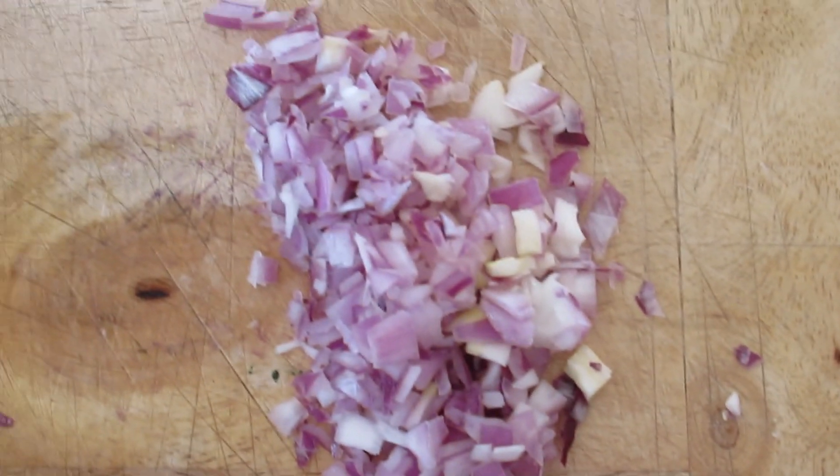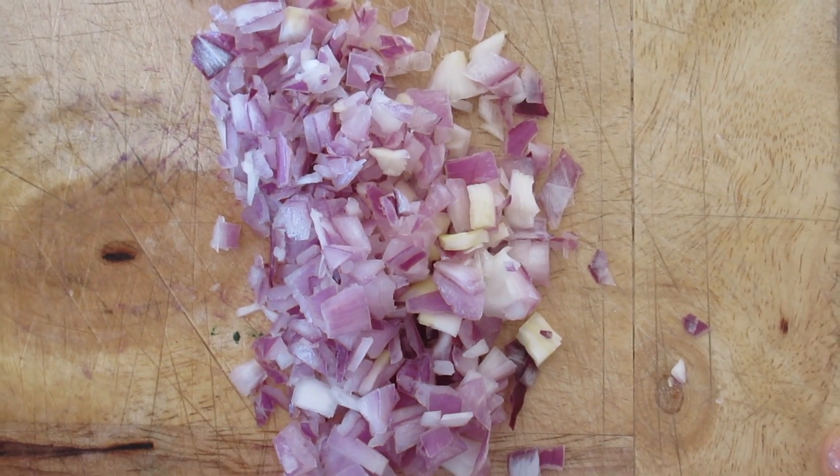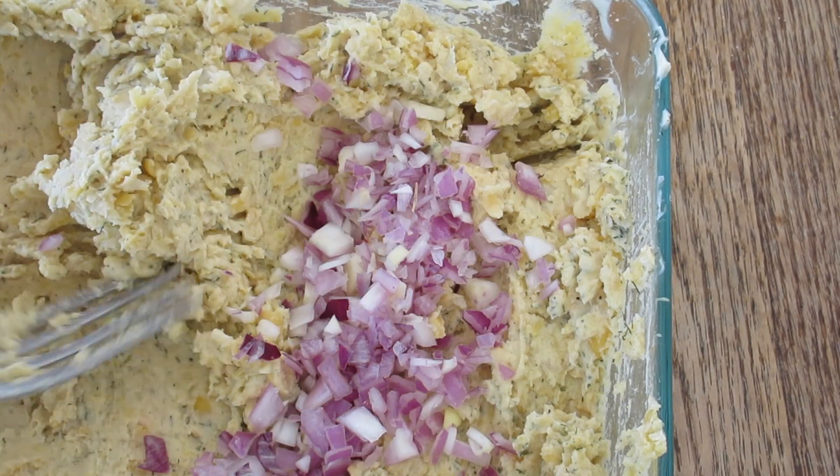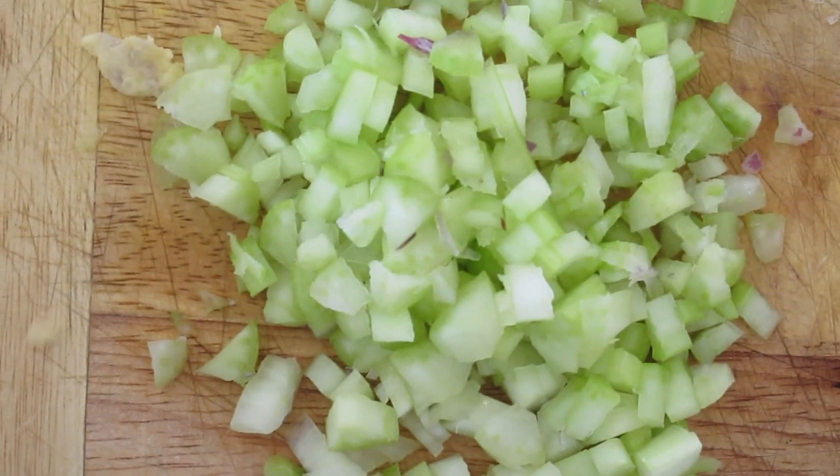Let the flavors hang out together. And then to add a little bit of crunch and a little bit more flavor, add in the red onion and some celery.